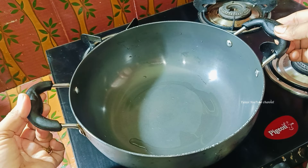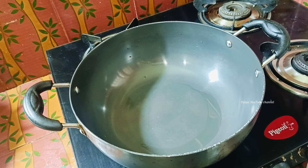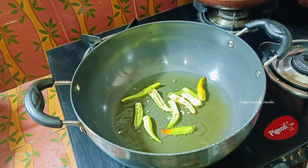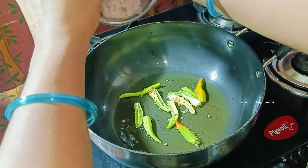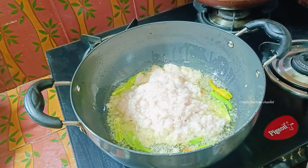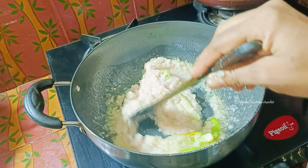Now I'll put a little bit of oil on the side of the pan. Put the pan on the heat. Put the onion in the pan and mix it up.